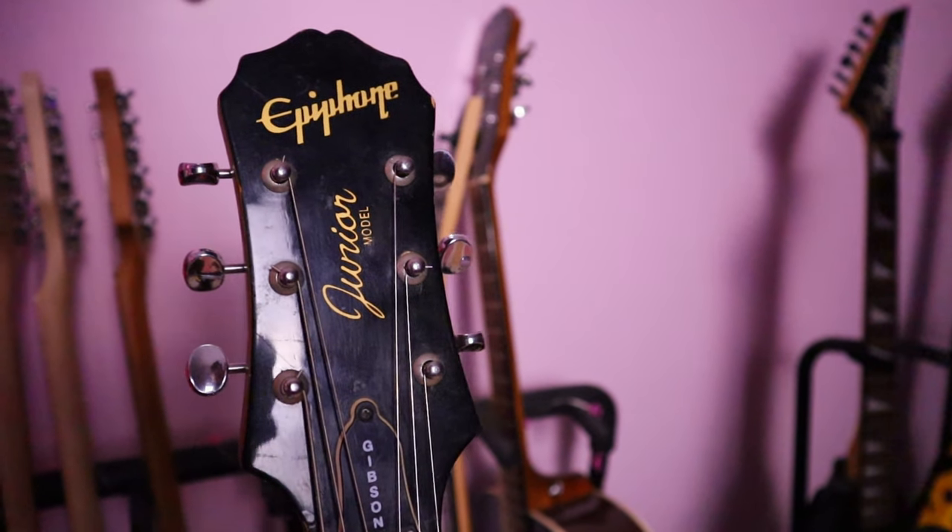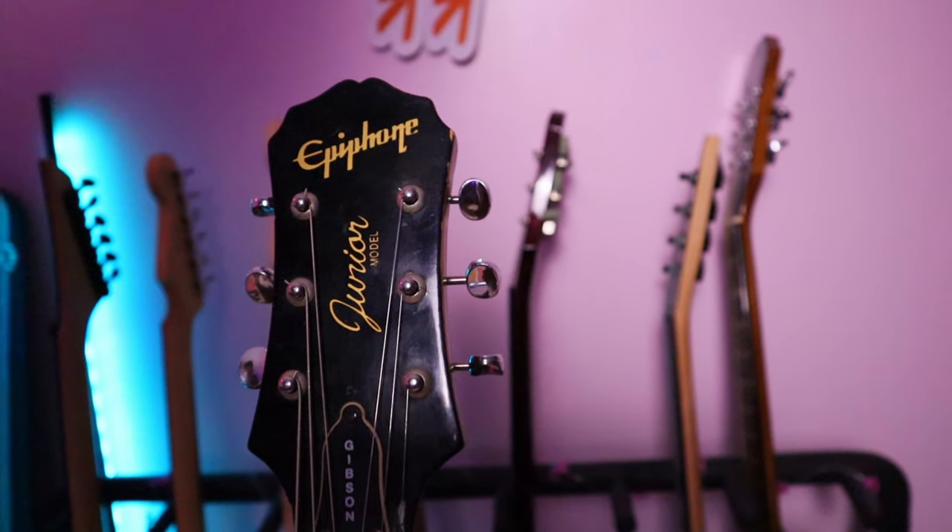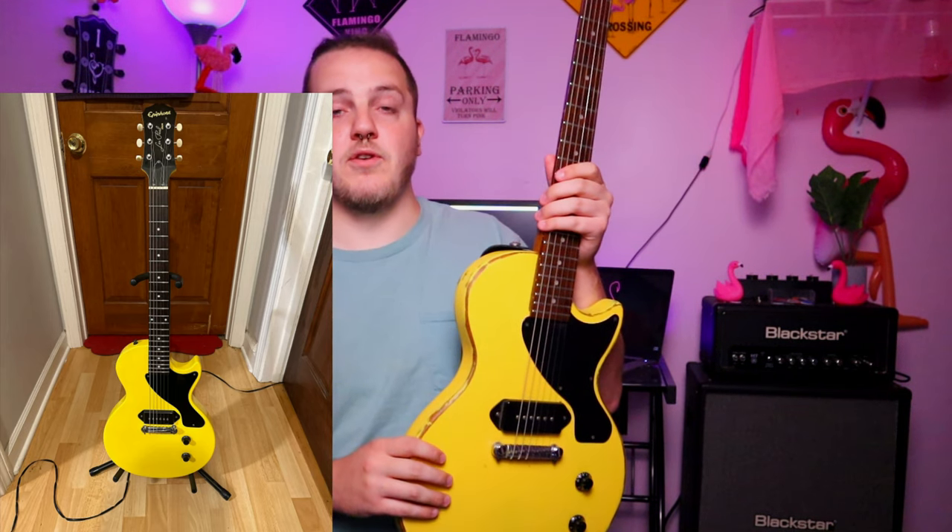This one is pretty unique right from the get-go. As you can see from the headstock, this is in fact an Epiphone Les Paul Jr. The Epiphone logo looks a tad bit different because this is an Indonesian-made one, made around 1997 — which I've never played an Indonesian Epiphone before, so this is interesting. At first glance I thought it was one of the '57 reissues, but a friend in a Facebook group pointed out that because of the headstock it was more than likely the bolt-on neck Indonesian cheapo model, which it in fact was.